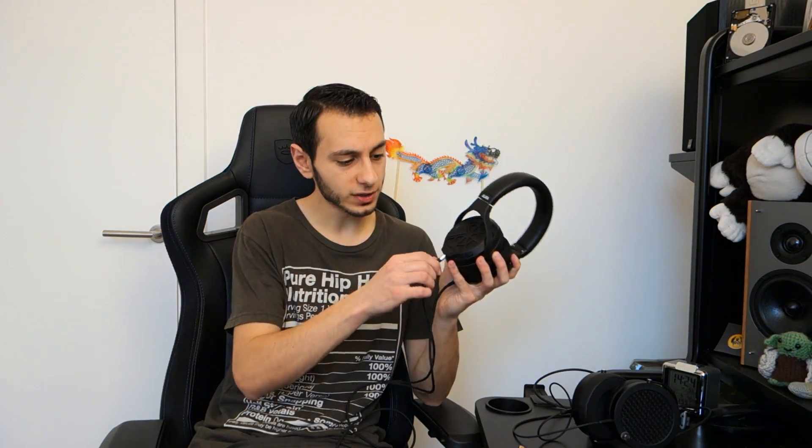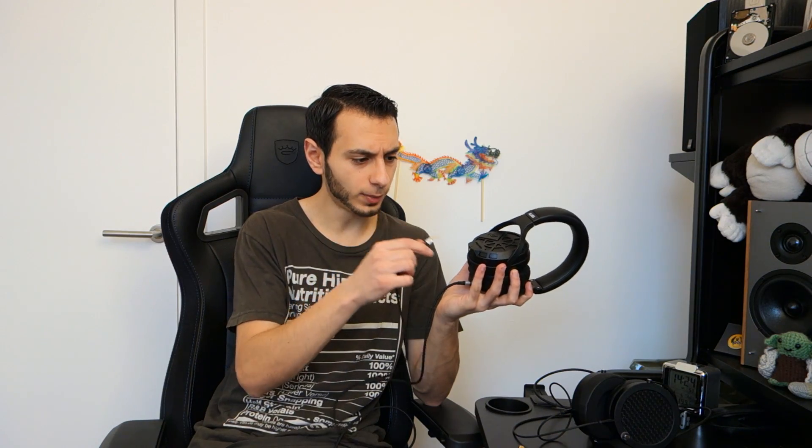The pads themselves are nice and soft; they sit around the ear and don't get really warm even over long periods of listening or gaming. The top of the headband has nice padding so it doesn't feel like it's digging into the top of your head. The cables are removable — it's got a 3.5mm jack with two poles going in on left and right, and then you've got a mesh-braided cable terminated by a straight 3.5mm gold jack. The jack itself is relatively big and well-made, so you can expect it to be resilient over time, especially if you're plugging into an amp or DAC. The cable itself is two meters long, which is absolutely perfect for desktop use.